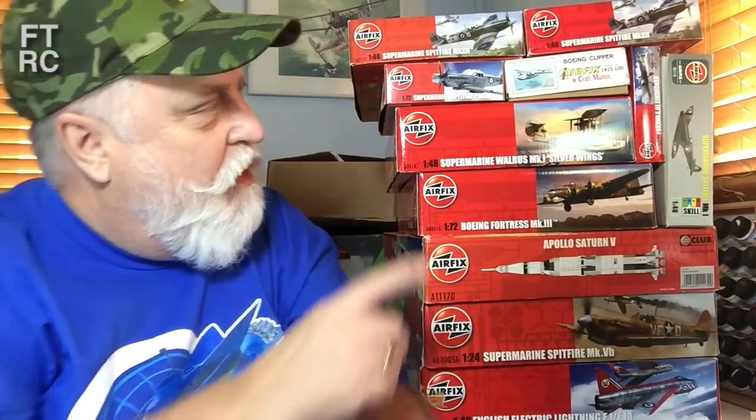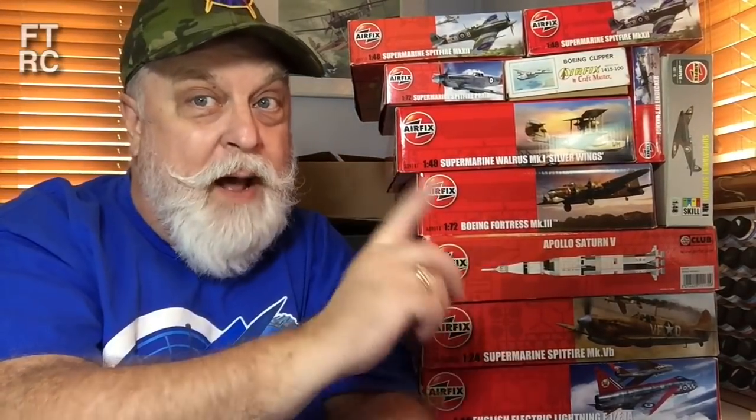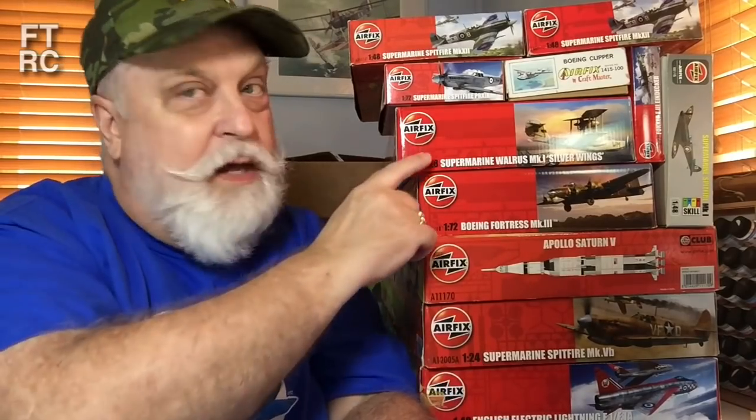I think there's a Walrus here — it's a Silver Wings one. This Walrus I'm keeping, but I have in my stash another Walrus from a previous issue. I know a guy that wants it, so he's going to get mine and I'll keep this new one. Net stash change: nothing. So it's not really a new kit, sort of.